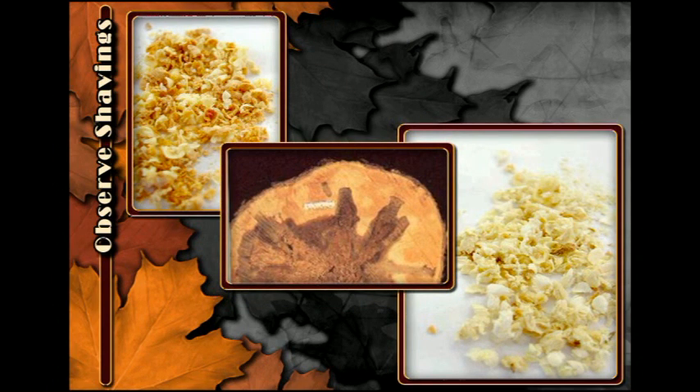If you tap into a poor or damaged area, the shavings will have a dark brown color. Taps into healthy wood will show a little color when you cut through the bark, but then the shavings will be white to very light yellow.